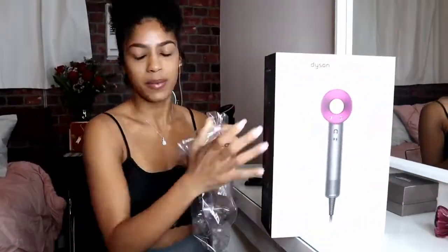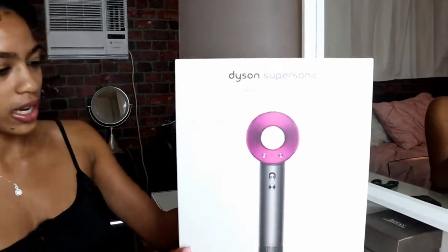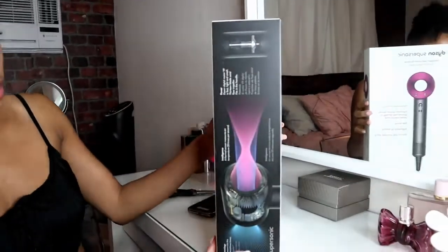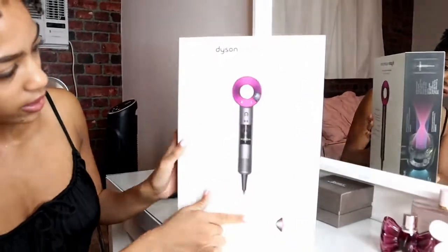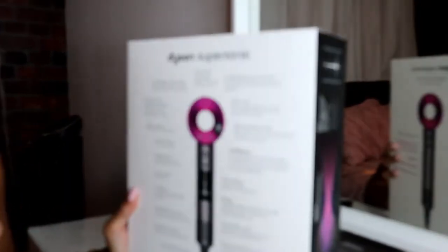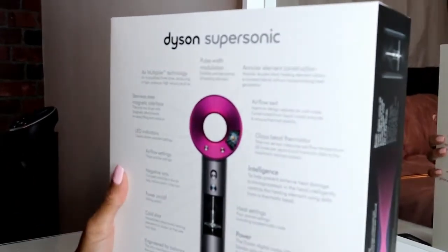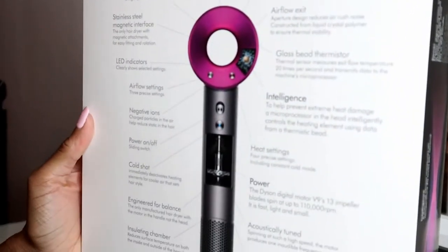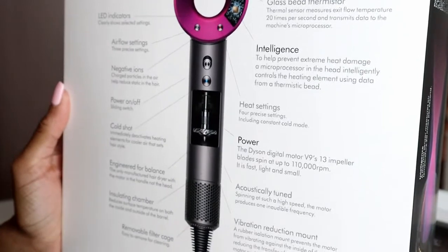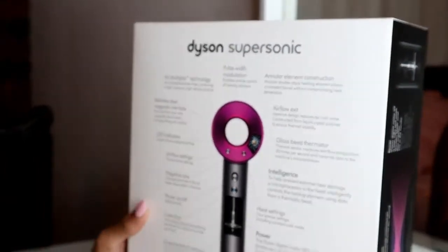Okay, super sturdy box — super sturdy. And then it comes with all these things about it. It's stainless steel, and it basically gives you directions about how to use it, what it does, the settings, and all of that. And I guess it has LED indicator lights — what hair dryer do you know has lights?